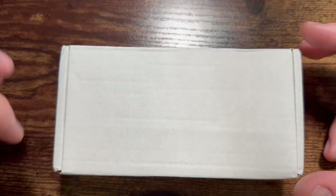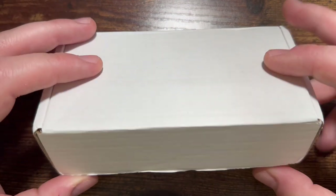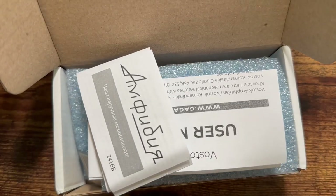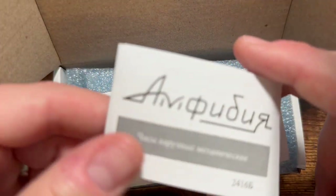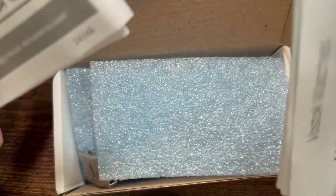Welcome back everybody. Today I have my newest purchase that just arrived in the mail about an hour ago. I ordered the watch in May and just received it in July, so I've been waiting a little bit for this. I did open this earlier just to take it out of the box and make sure it wasn't broken or damaged. This is a Vostok, if you are unfamiliar with the Russian language and the logos here.